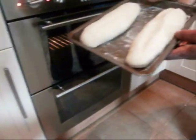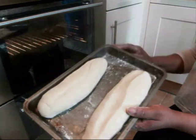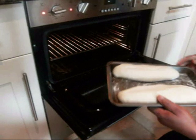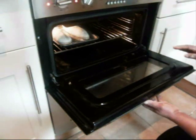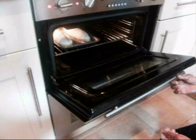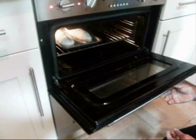The dough has risen up and proved nicely — it has doubled in size and is ready to go in the oven. The oven has been pre-warmed. Don't turn it up too high; bake it slowly. It stays in the oven for about 10 to 15 minutes depending on the size of the bread you are baking, so keep checking it.